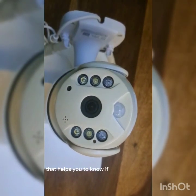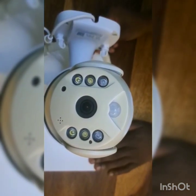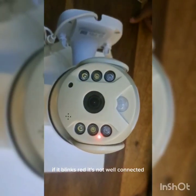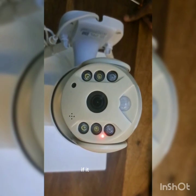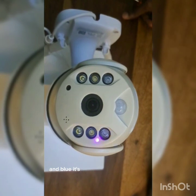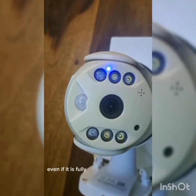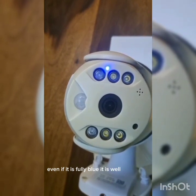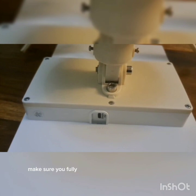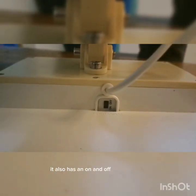This is an LED that helps you know if the connectivity is successful. If it blinks red, it's not well connected. If it blinks red and blue, it's searching for connectivity. If it is fully blue, it is well connected. It has a charging port — make sure you fully charge the camera before installing it. It also has an on/off power switch.